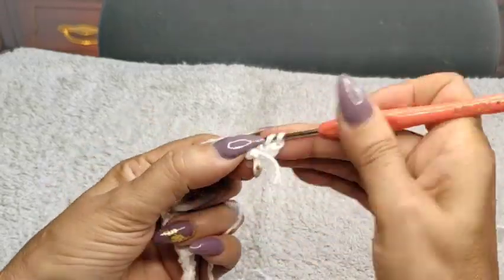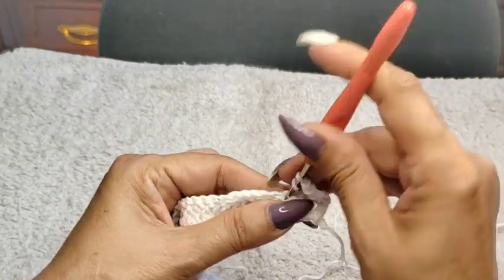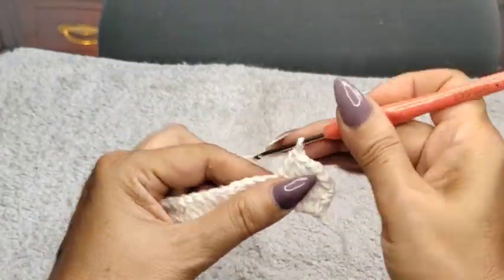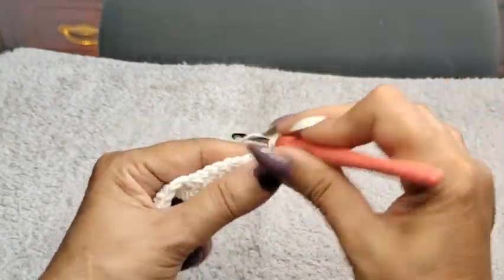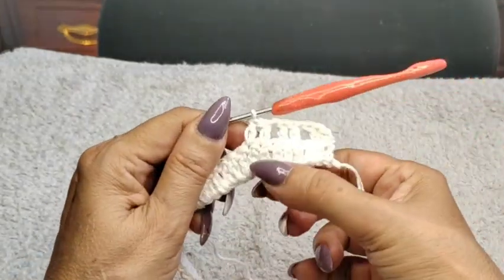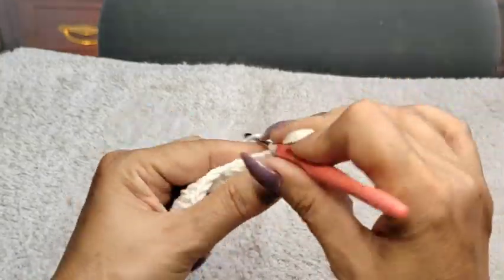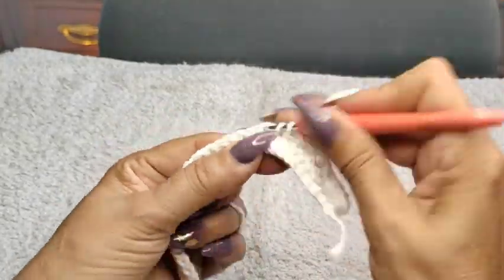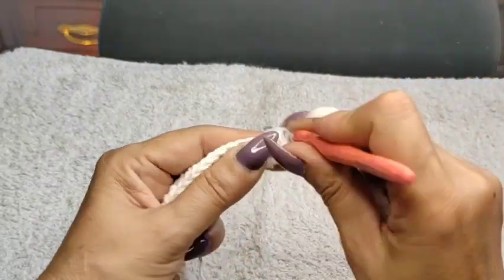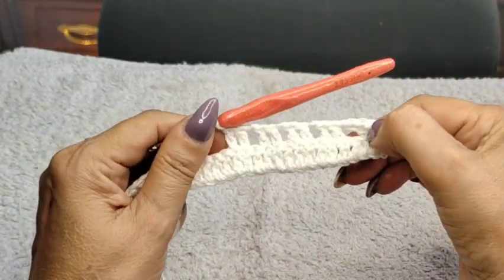My first double crochet — I'm coming into the second one, and another double crochet. Now I'm going to do one chain space, skip a space, come into the next. So we're going to build groups of two double crochets, one chain, skip a space into the next. This whole pattern continues until the end. You can go the length you'd like — just remember you will close your last row with double crochets.